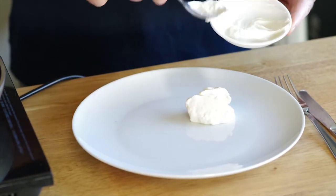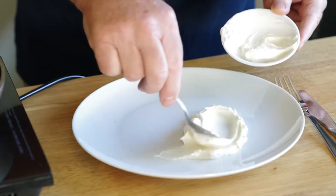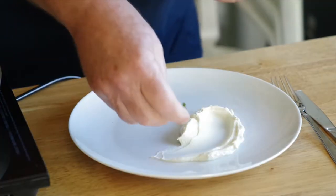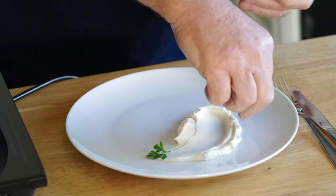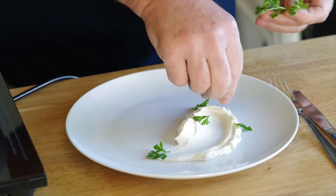Here we are putting some Greek yogurt onto a plate, and then some picked herbs. We have flat leaf parsley and some basil leaves, and we'll just pick the herbs around the plate.